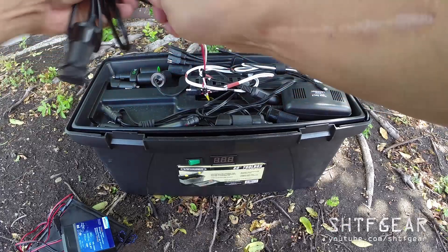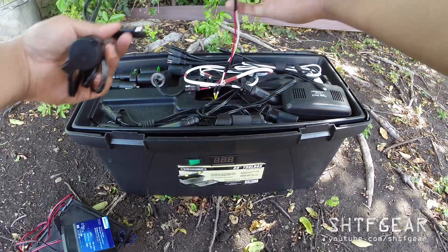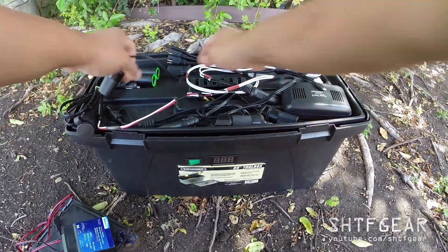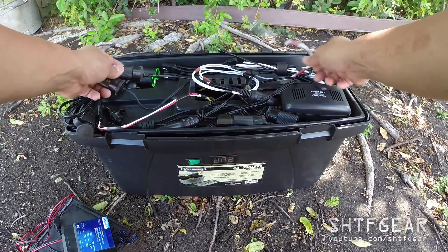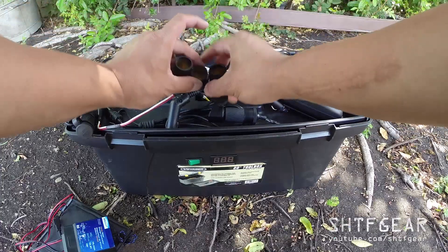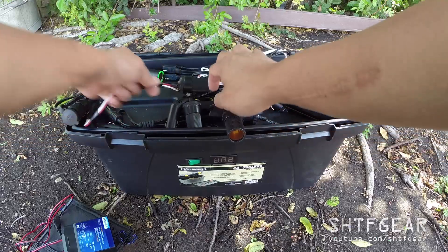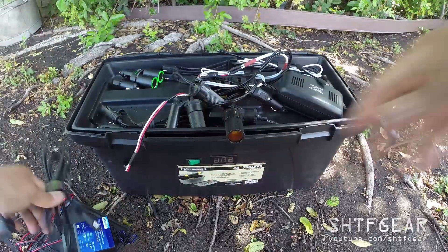Here's another SAE connector hooked up to a cigarette lighter plug — that's wired in so you can connect it. There are also various other cigarette lighter plugs hardwired in — three of them — for a total of four cigarette lighter plugs. This one is connected a specific way for a reason I'll show you in a second.